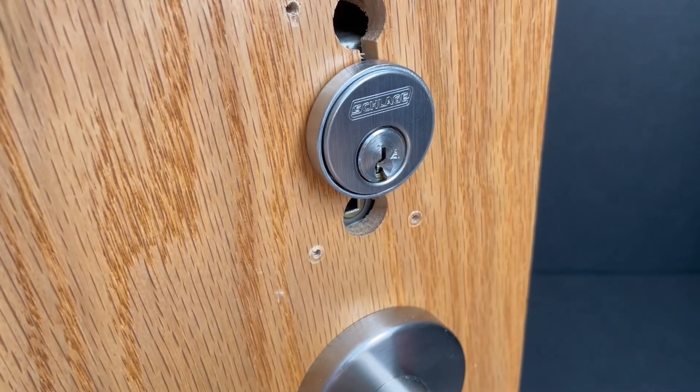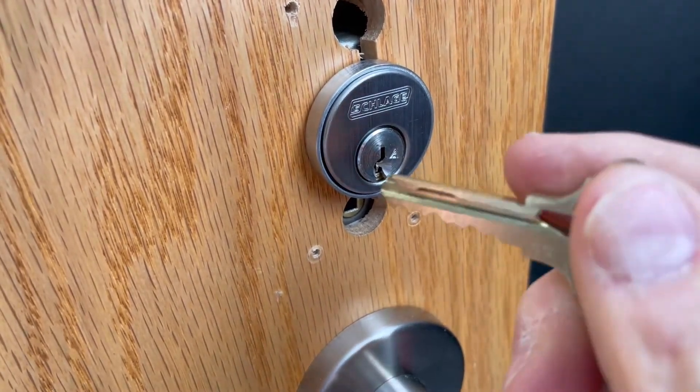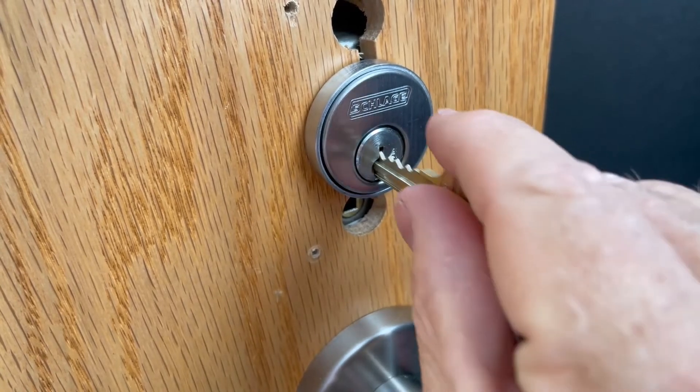Here we demonstrate the same operation with the conventional mortise cylinder with the construction key insert.